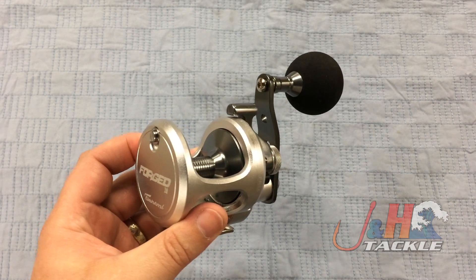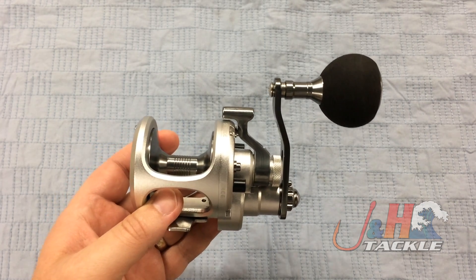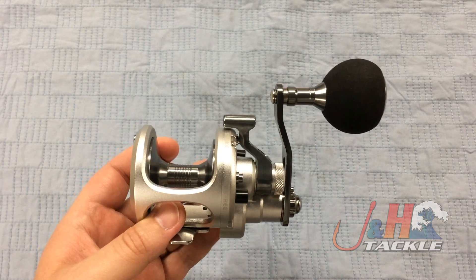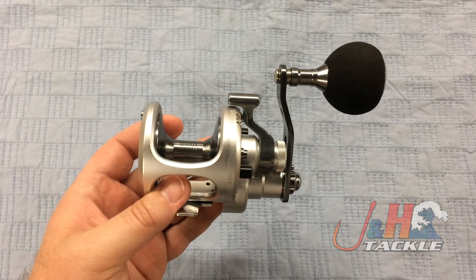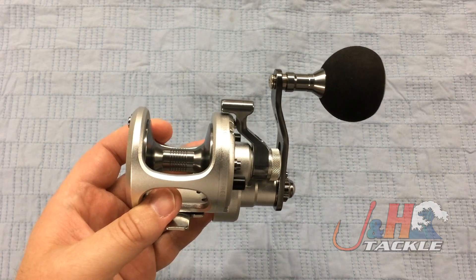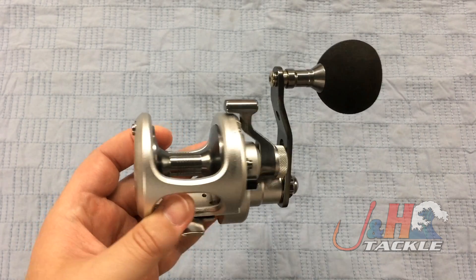The reel holds 380 yards of 40-pound test braid with a 5.2 to 1 gear ratio. It was really designed for the northeast, from Maryland all the way up to Massachusetts, but you could basically do anything with it. It's got 20 pounds of drag, so striped bass, fluke, bluefish, cod — any of that kind of stuff.